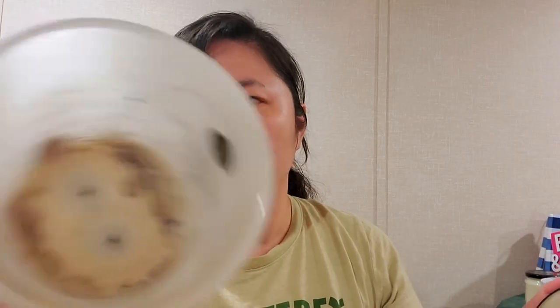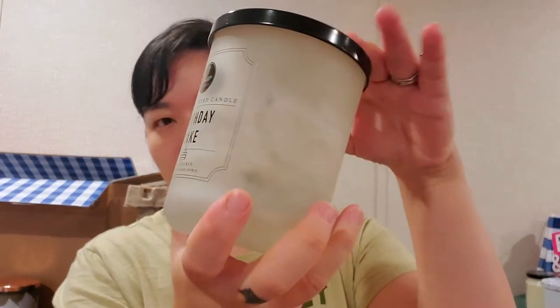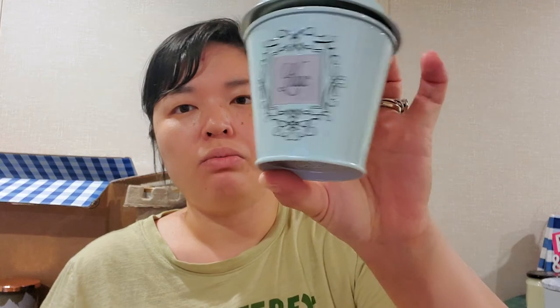DW Birthday Cake is just a nice sweet vanilla scent. It got kind of dirty — I don't know if something was wrong — but it burned evenly, not super strong, but nice enough for the room and sweet. Nothing really wrong there. And then there was a Lafco New York — Lilac. My old boss had given me one of these for a Christmas gift or something, and it was very nice. Not as strong as Fresh Cut Lilacs by Bath & Body Works, but a nice lilac scent. Not overpowering at all, so we did really enjoy that one.